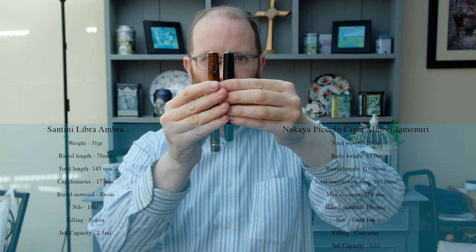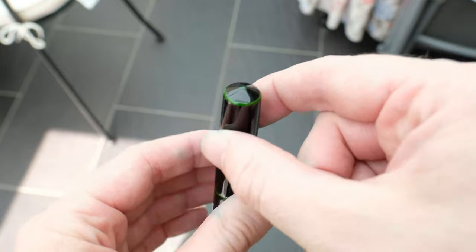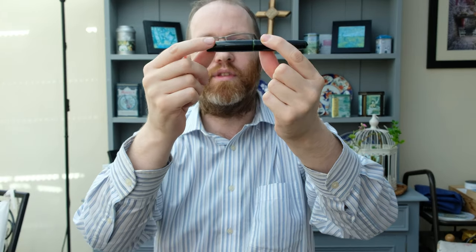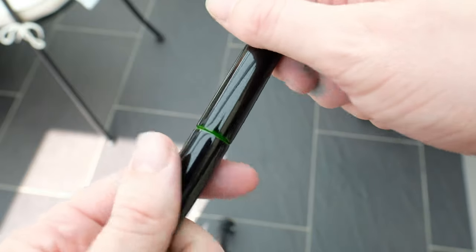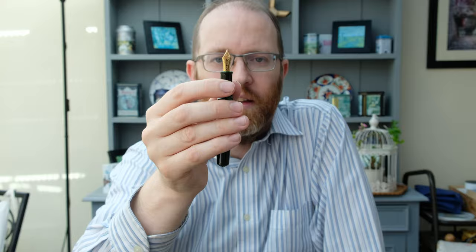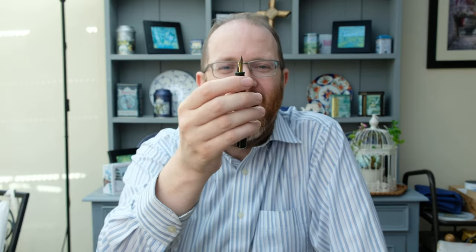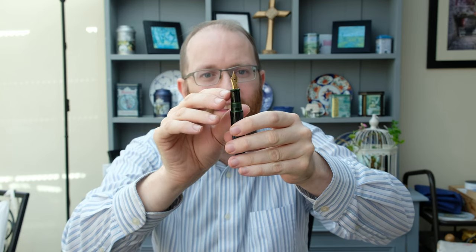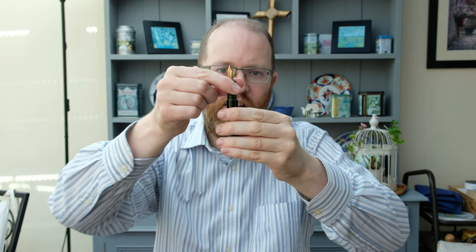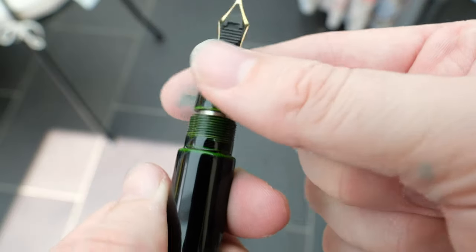The Nakaya comes to a nice pointed conical top, and you can see that green finish coming through on the main part of the cap, the barrel, and cap section, and reflected on the bottom. Taking the cap off, we have a fine 14-karat gold nib with Nakaya stamped on it — a really beautiful, stylish nib that reminds me of James Bond films. It comes down onto a green base layer of urushi which transitions into a really dark black, and the real star of the show is these green threads — really beautiful, not something common on many urushi fountain pens, but Nakaya has really put in that extra mile of detail.